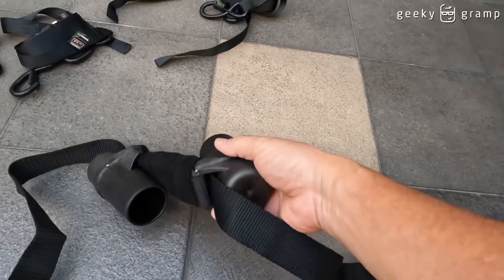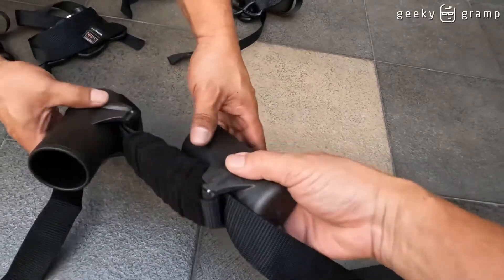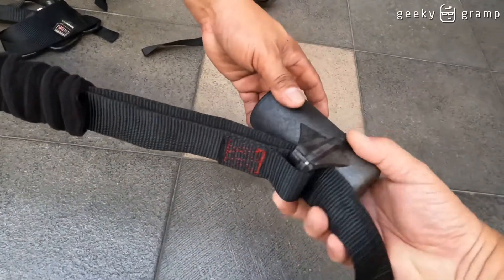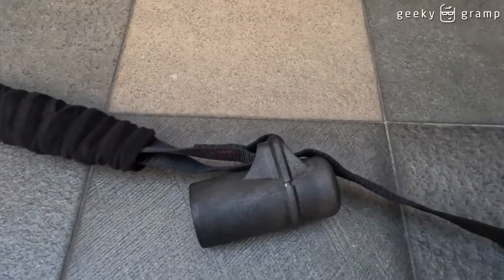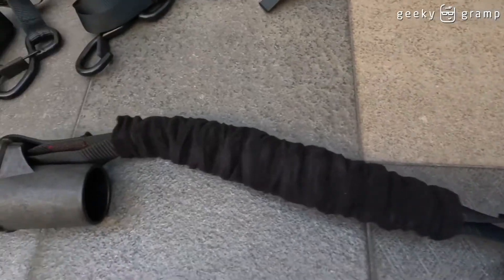There you go. Look at this. Position it like that — okay, there. That's how it goes. Okay, there, it's ready. This is where you will put the motorcycle handle.